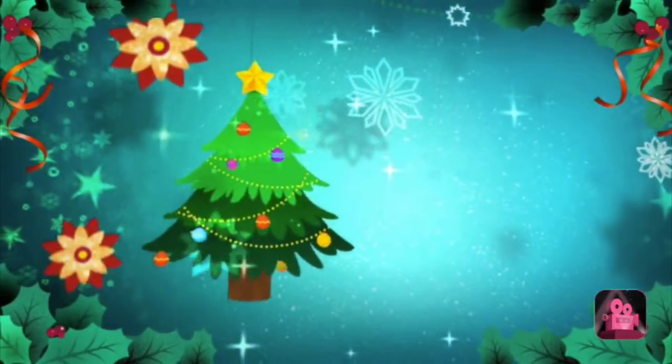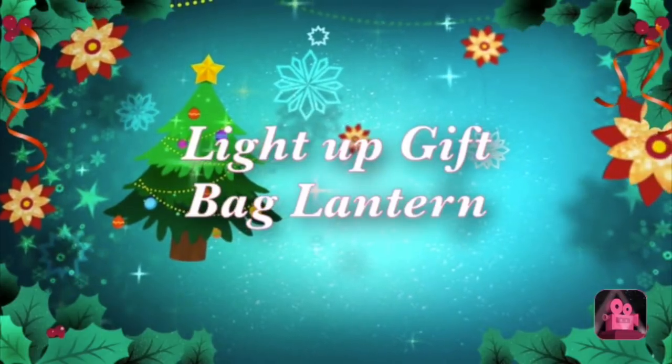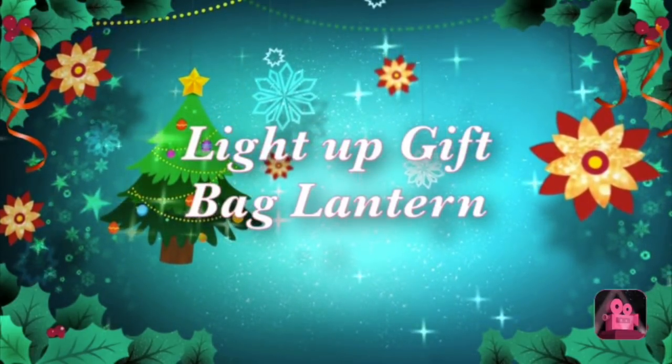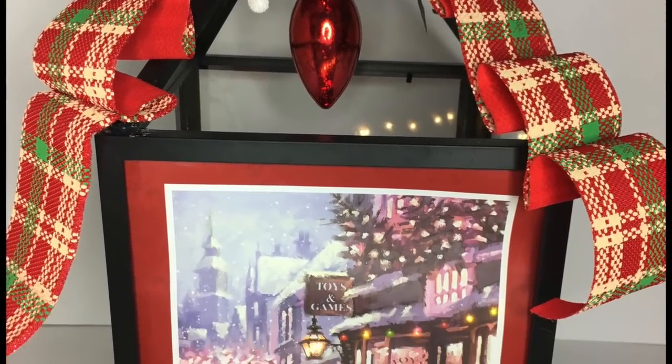Hey guys, thanks for stopping by! So recently I posted the DIY gift bag light-up frames, and in this Dollar Tree DIY we're gonna do the light-up gift bag lantern. This is it and it's super easy to do, so let's go ahead and get started.